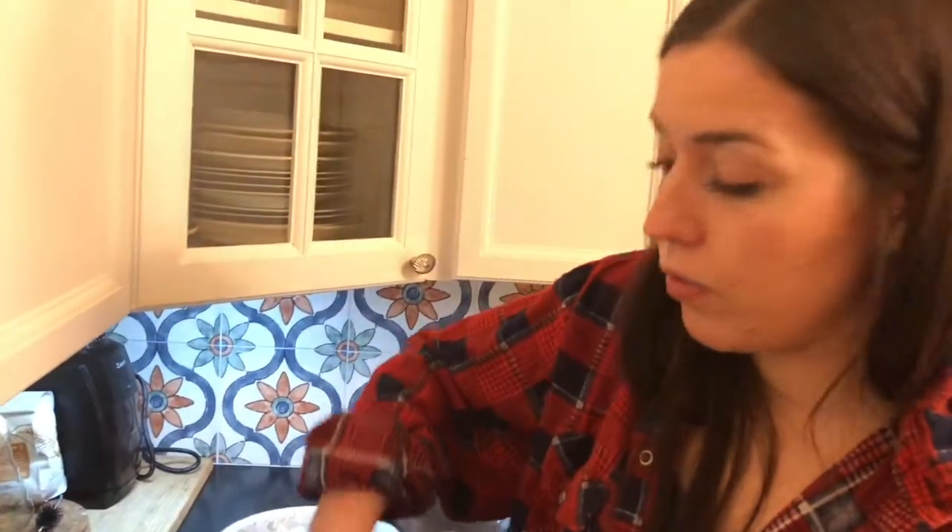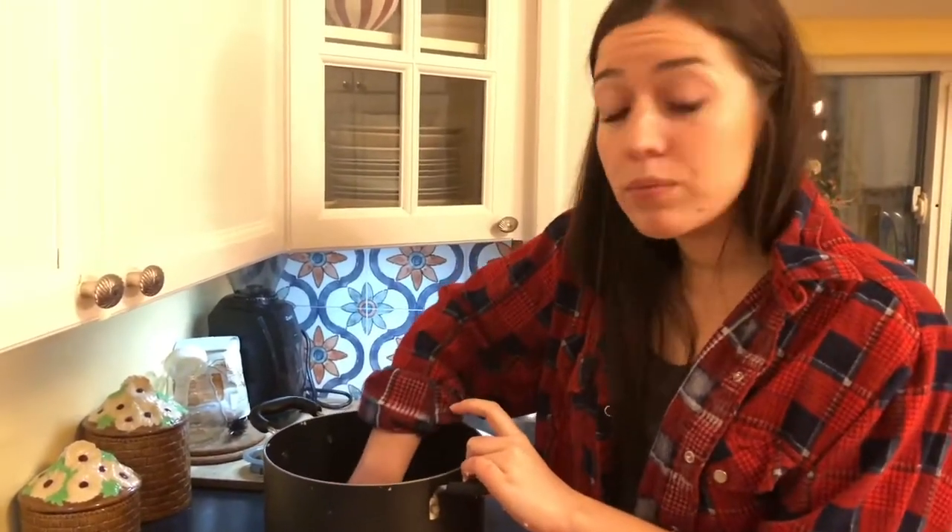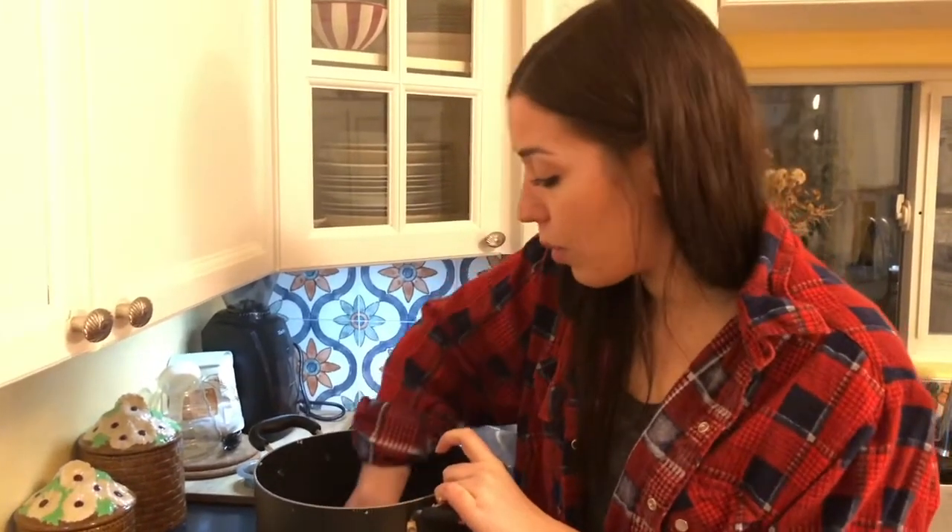There are all sorts of crétons recipes — every family has their own. My family is a little bit purist, so we're very limited on the spices and what we put inside of it. Some people add cinnamon, others add breadcrumbs, all sorts of things. But my mom and my grandma's are a little bit old fashioned about their crétons.